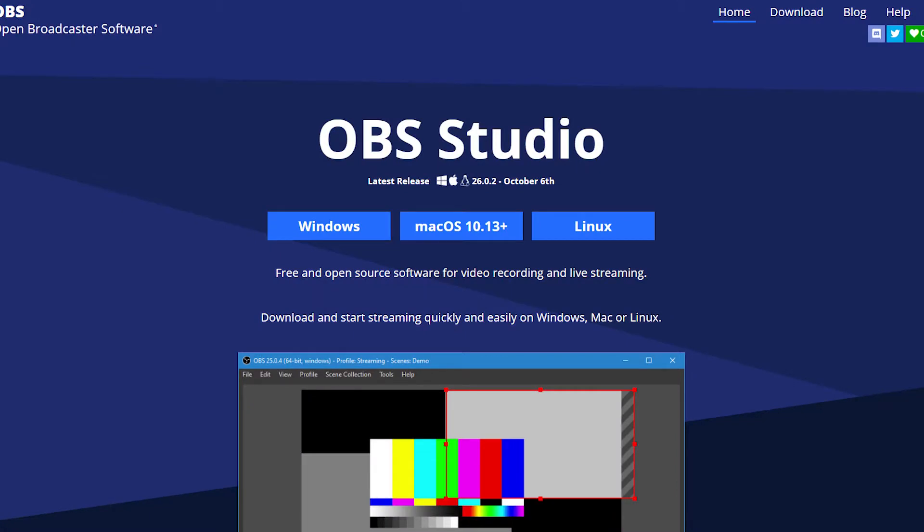You'll also need one piece of software called OBS. It works on Windows, Mac, Linux — you name it. It's a free download online and I will link that below for you to get as well. I'm going to show you a poorly drawn diagram and talk you through how this process is set up.